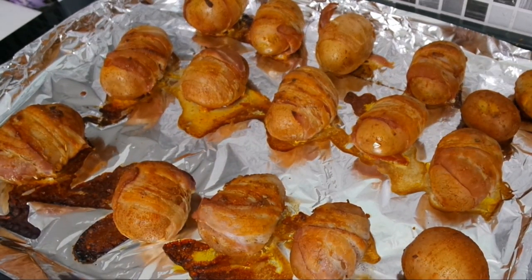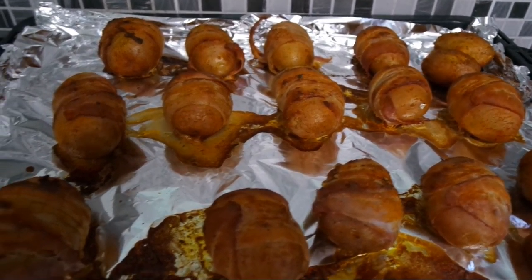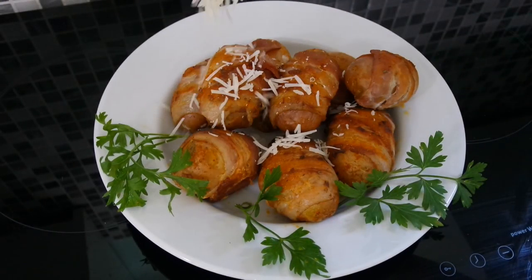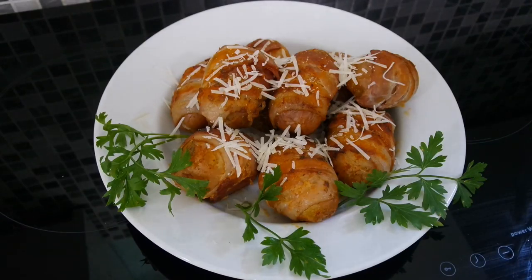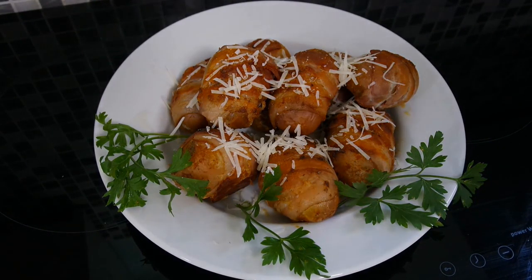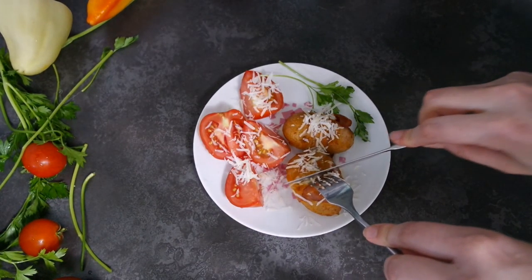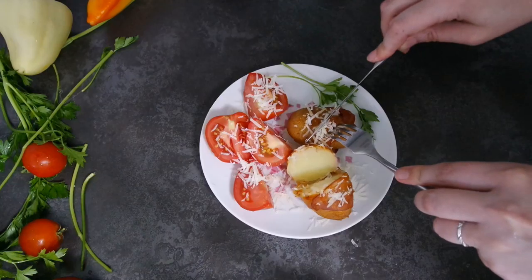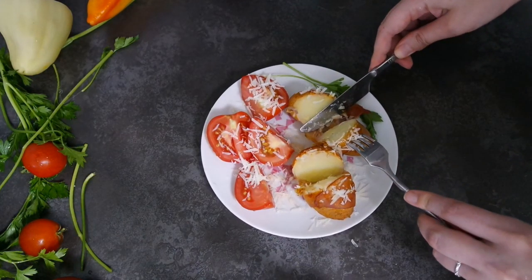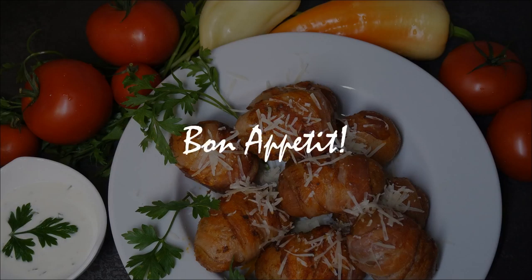Our bacon wrap potatoes is ready. The potatoes can be served with hard cheese. You will see for yourself how delicious it is. See you and enjoy your meal. See you next time! Bye!